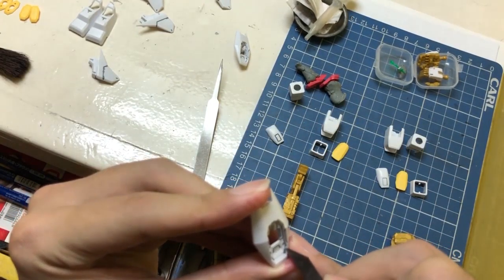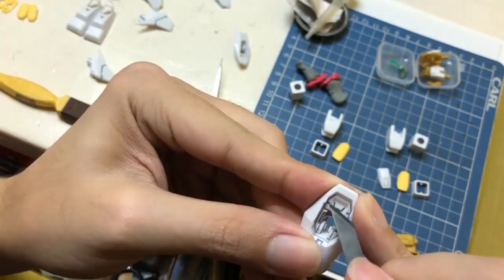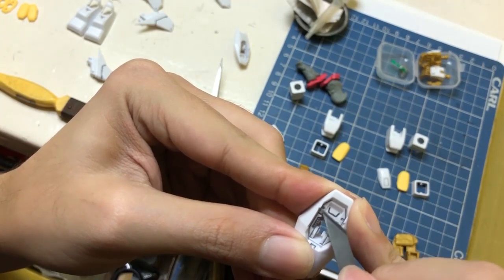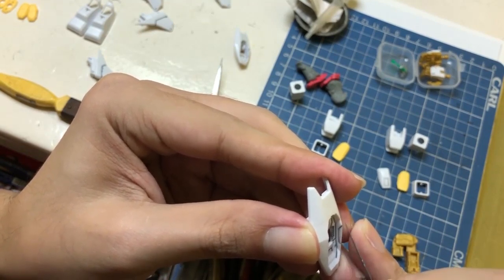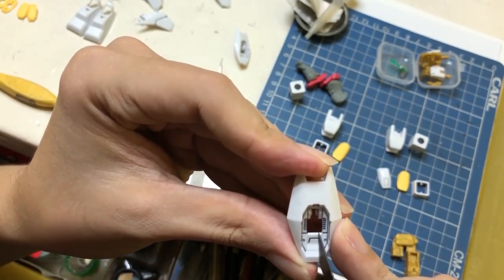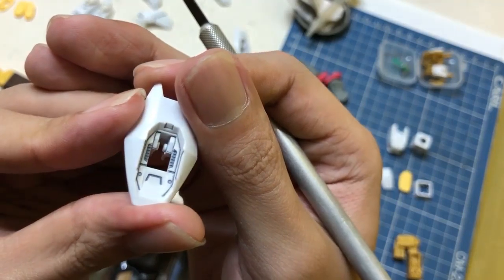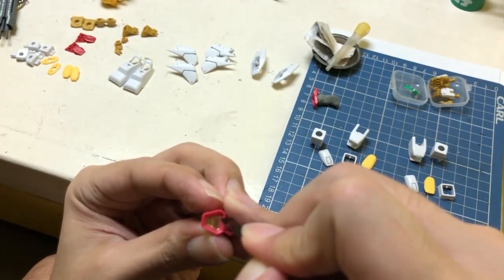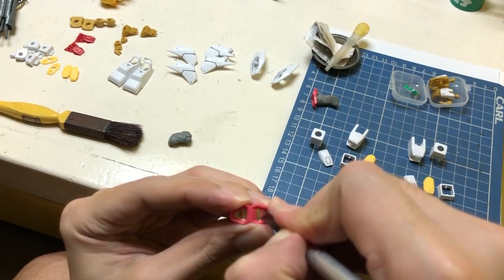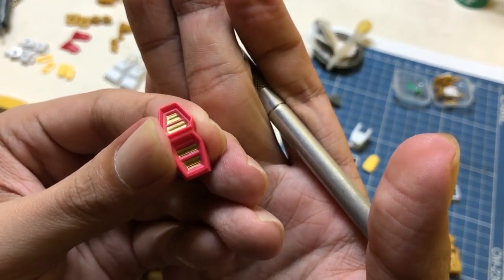This part is very tedious to work on because it's very detailed inside, but I believe it's worth it — that's why I'm doing it. Here it goes, looking good. I'm cleaning up the excess gold paint here in the thrusters. Yep, looks nice and shiny.